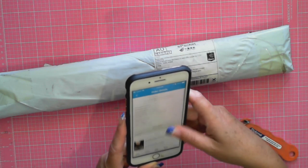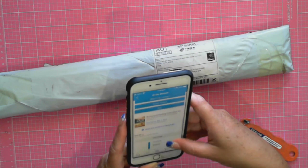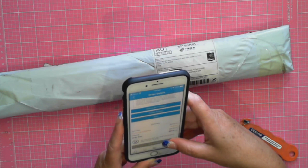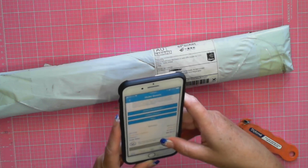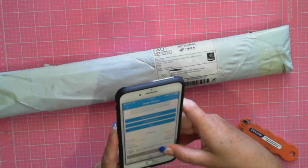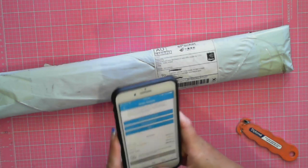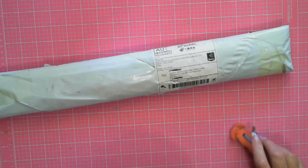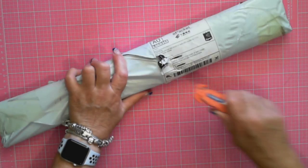I paid twenty dollars, and I got a discount — my shipping was fifteen dollars, so thirty-five dollars less two, so I paid about thirty-two dollars for this.